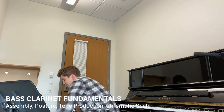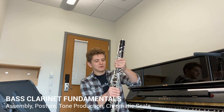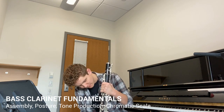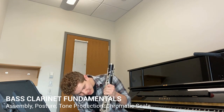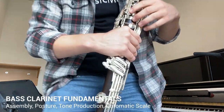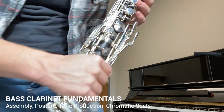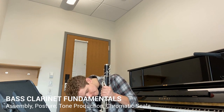Now, if your instrument comes in two parts for the body, you want to take the upper joint and put it into your lower joint. As you adjust it, you want to make sure that the two keys are lining up with one another. And there you go — that's the body of the instrument.